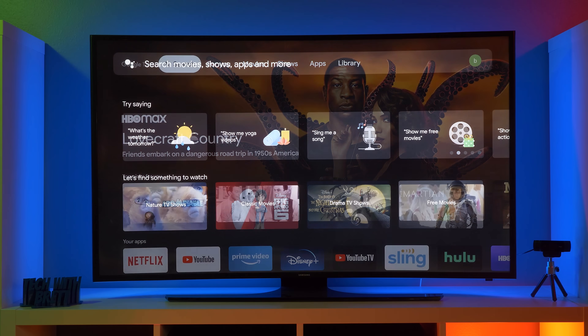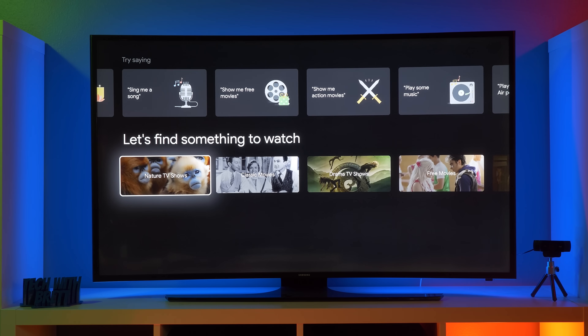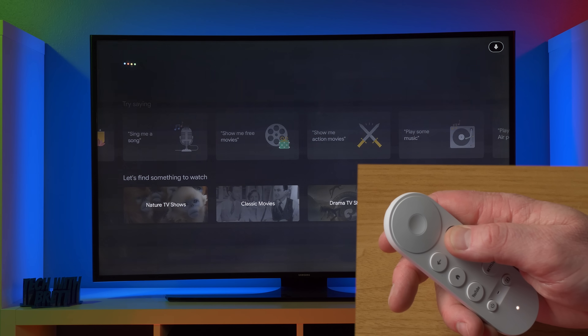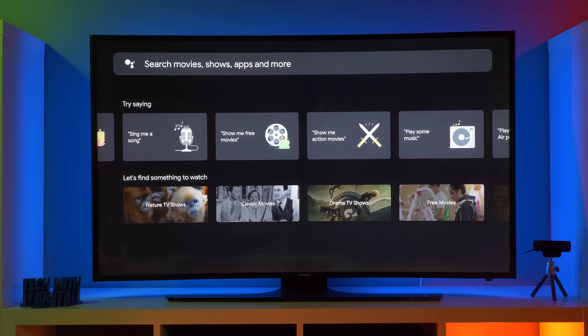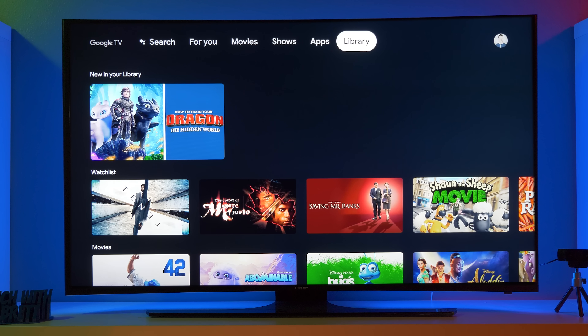Up at the top first, we have search. So if we press on here, it's going to give us some recommendations on things that we could use with voice search, and then here it could also help us find something to watch. And then at the top, if we hold down the Google Assistant button, we can then talk. What's the weather like tomorrow? In autumn tomorrow, it'll be sunny with a high of 77 and a low of 48. So at the voice search, not only can you find things to watch, but you can also control anything that you would do with the Google Assistant.